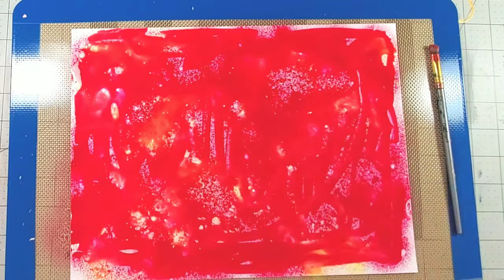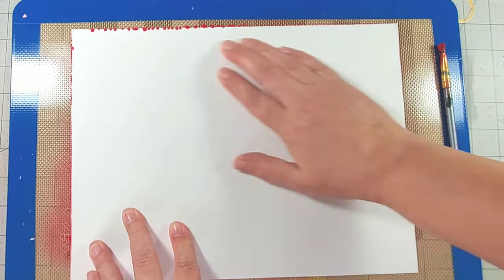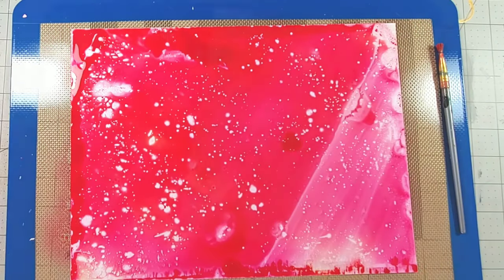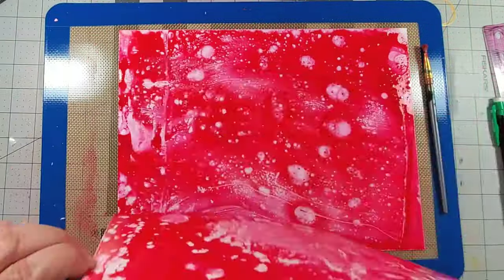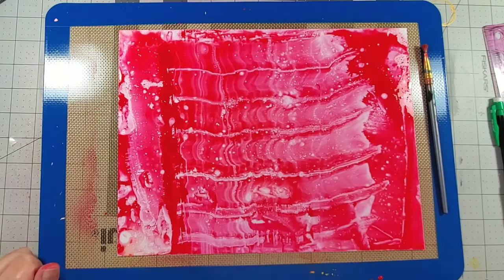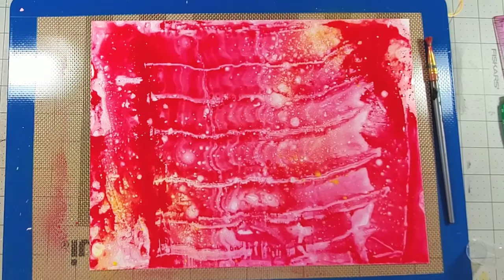In this case I'm also using another piece of DuraBrite, placing it directly over the first one and just kind of sliding it across the page, which creates a texture and dimension. So I'm left with two pages that are full of color and texture.